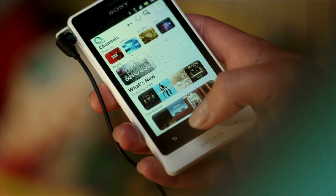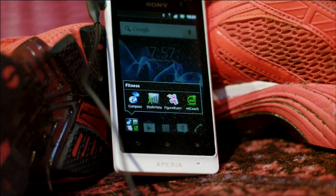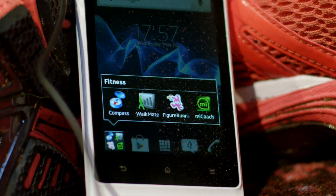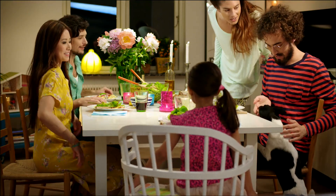Music Unlimited gives you access to millions of songs right at your fingertips. And Xperia Go has pre-loaded training apps that will boost your training. Xperia Go is ready for life.